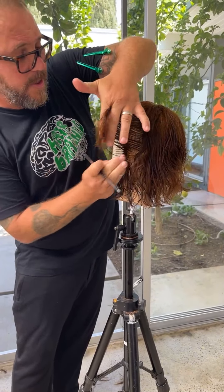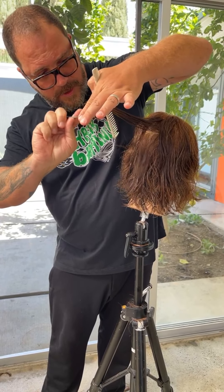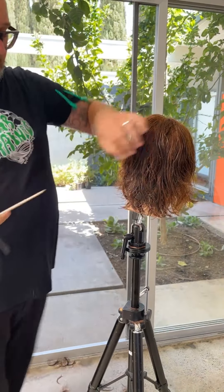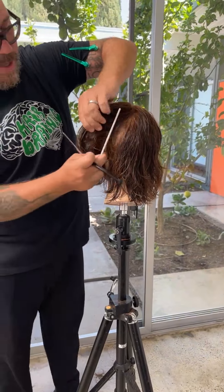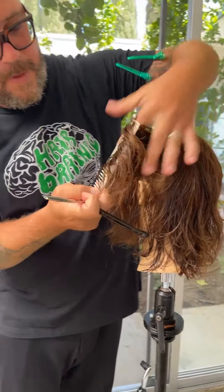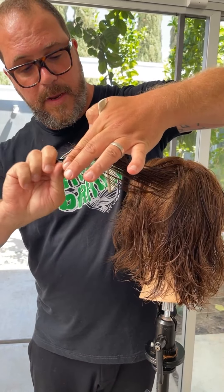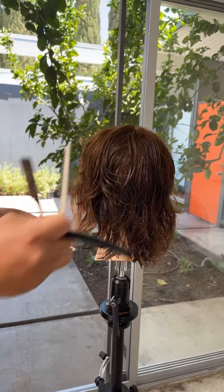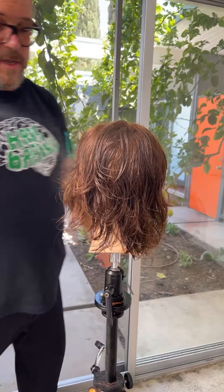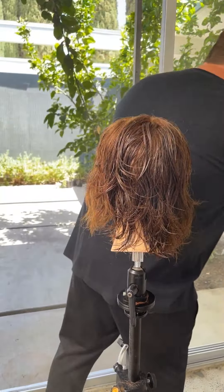Bringing this straight out between the length and where the layering was, and just what I call slicing but just on the ends. Because I don't want to make this skinny — I just want to take out the clunk. The hair is getting a little dry here, so I'll use a little bit of the Bumble and Bumble tonic lotion right in here to keep the dampness in the hair.